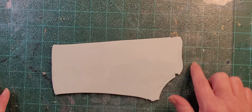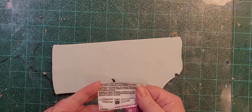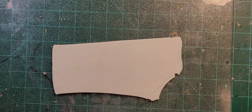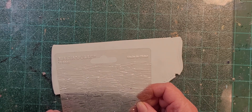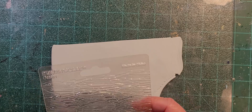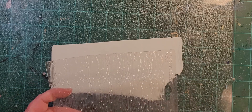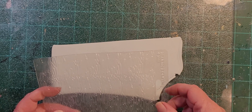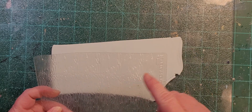This is a new color of Sculpy Souffle and it's called Glacier - how perfect is that! I have this stencil from a company called Makin's - they are clay stencils. It doesn't have a name on it but the texture makes me think of the edges of glaciers. So I'm going to try this out, make an impression, and then rub white mica powder on it and put it in the oven.